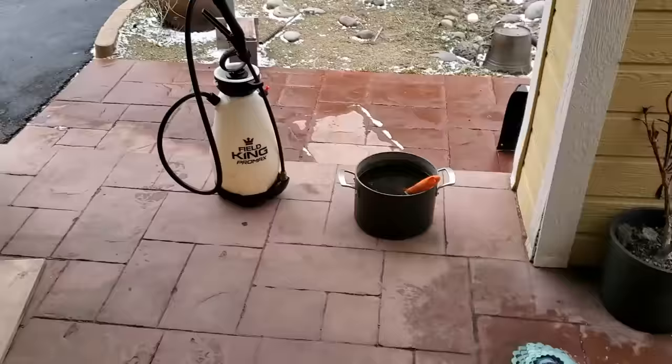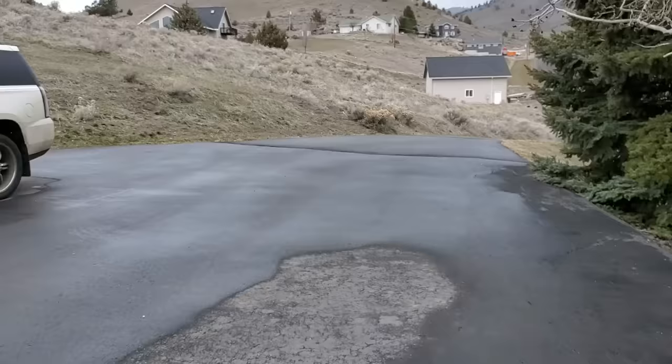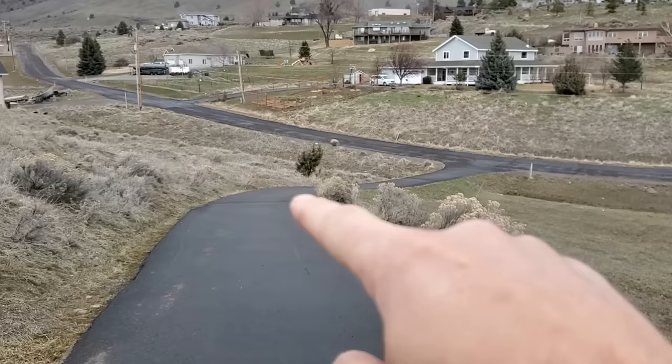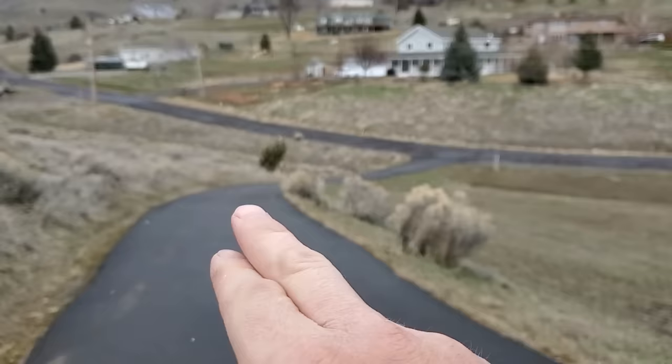The storm is rolling in as we speak. It's not really here yet — the flurries have started and stop. Subscribers of this channel know about my driveway. It is long, skinny, steep, and quite dangerous during the winter. This bend right here is really dangerous regardless of the vehicle — four-wheel drive, studded tires, whatever. We've slipped off this driveway a handful of times over the past couple of years in winter conditions.